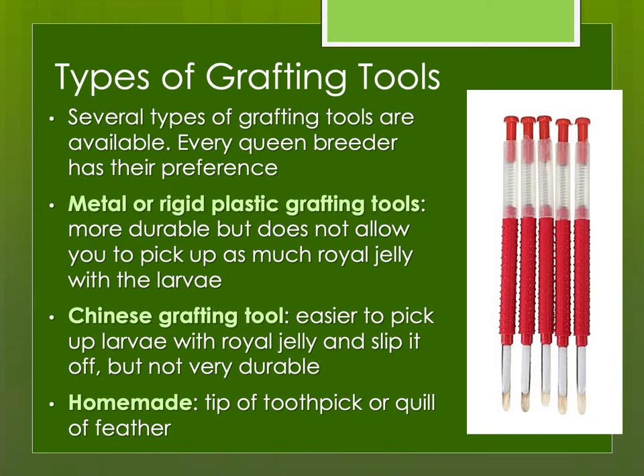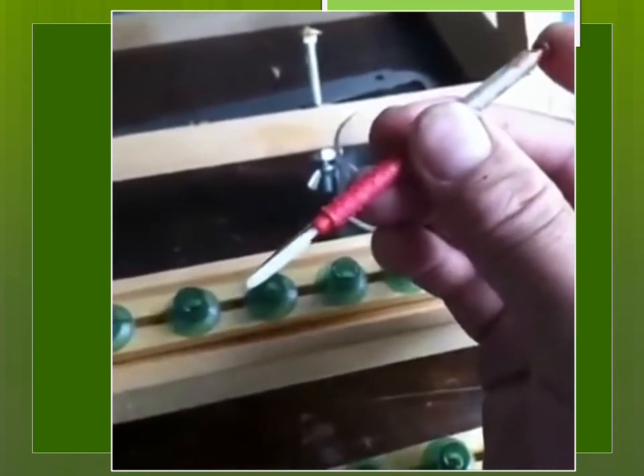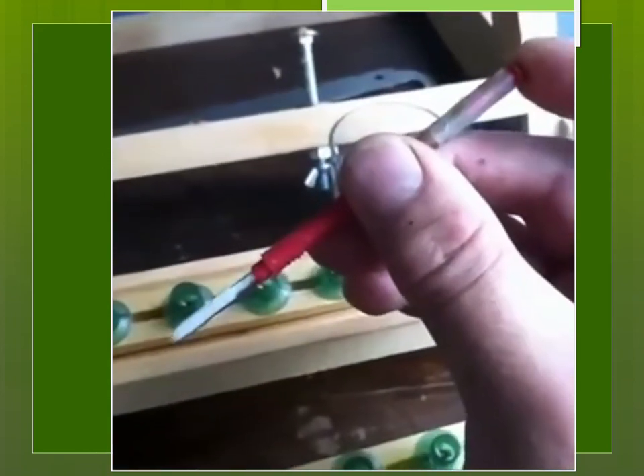Some types of grafting tools include metal or rigid plastic tools. They're more durable, but they don't allow you to pick up quite as much royal jelly with the larva. There's also the Chinese grafting tool — you can pick up royal jelly with it and slip it off, but it's not very durable. Some older beekeepers use the tip of a toothpick or even a quill of a feather. When starting out, I recommend trying all of these and seeing which one you have the best feel for. Myself, I prefer the Chinese grafting tool. It has a removable plunger where you can push the larva and royal jelly off very gently to the bottom of the cell. I buy multiple ones because some last a while and others don't last very long at all.